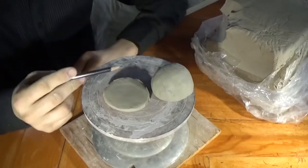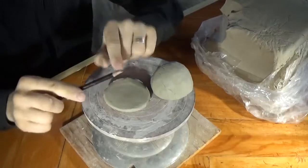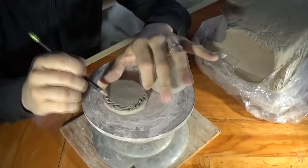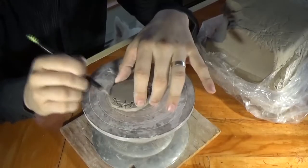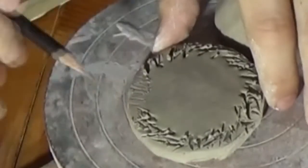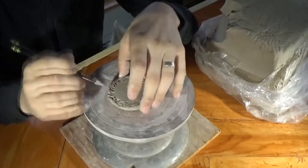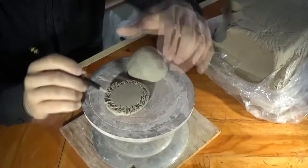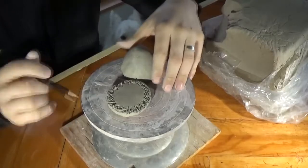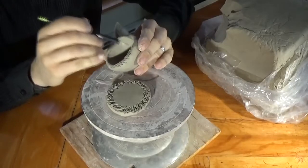I'm going to use a pencil — you want it to be pointy, so if you've got a pencil sharpener, great. If not, ask mom or dad to sharpen it with a knife. All I'm doing is scoring up the edges of my clay. A lot of people do this too gently — you don't want to gouge your clay and destroy what you're making, but you do want to be a little rough with it. You have to dig in. What you're doing is expanding the surface area, creating nooks and crannies where the clay can attach to the other piece. You have to score both sides.